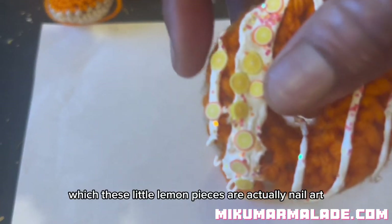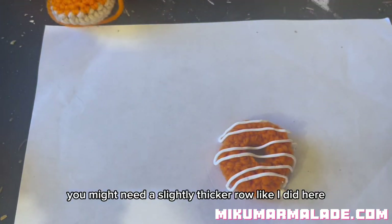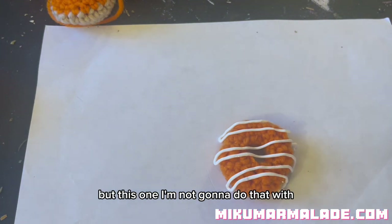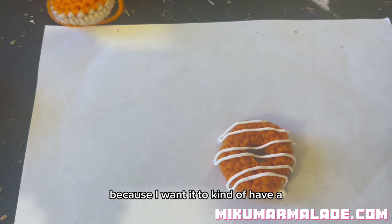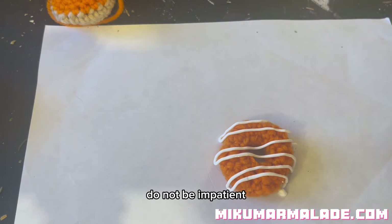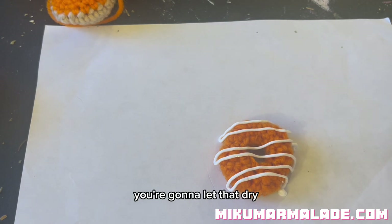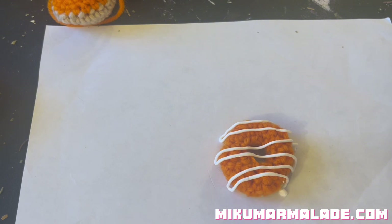That is literally it - leave it to dry. If you want to add sprinkles like this, these little lemon pieces are actually nail art pieces. You might need a slightly thicker row if you're going to add that. I'm going to add a row of black because I wanted a Halloween donut vibe. If you're adding more than one color, let your first color dry - do not be impatient, learn this the hard way. Then you've got yourself cute little donuts! Thank you for visiting today's tutorial - donut have a wonderful rest of your day, bye bye!